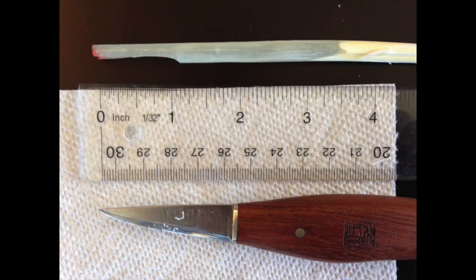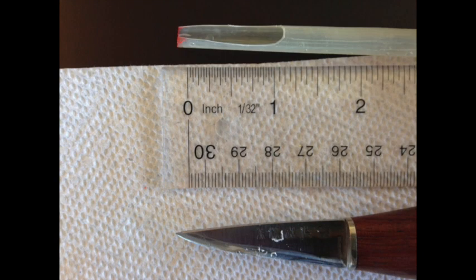With my quill knife, I make my first scoop cut. It's about an inch and a quarter away from the tip of the barrel of the quill, and I'm removing about one-third of the mass of the barrel. Here it is viewed from the side and from the bottom side of the quill.